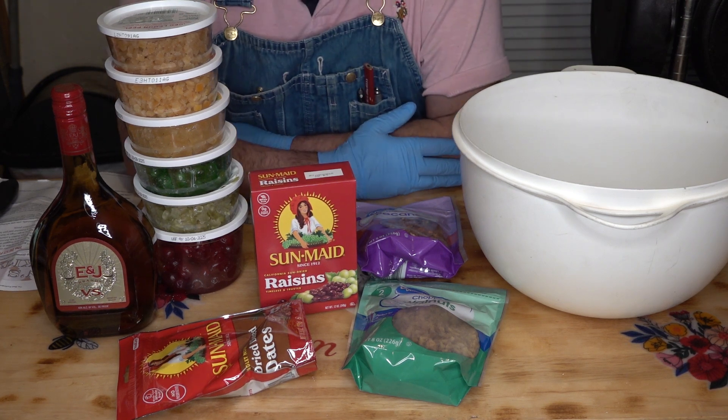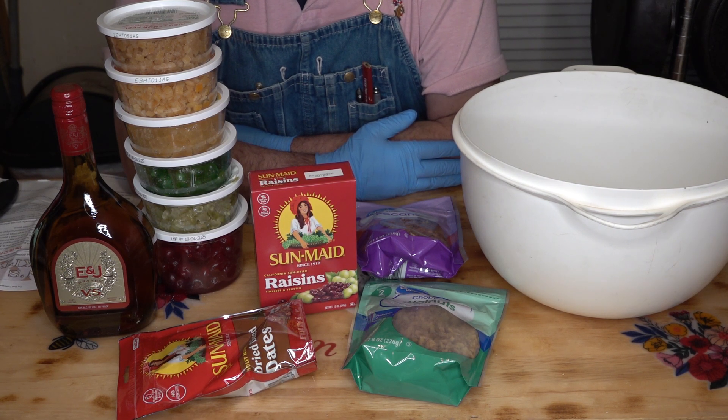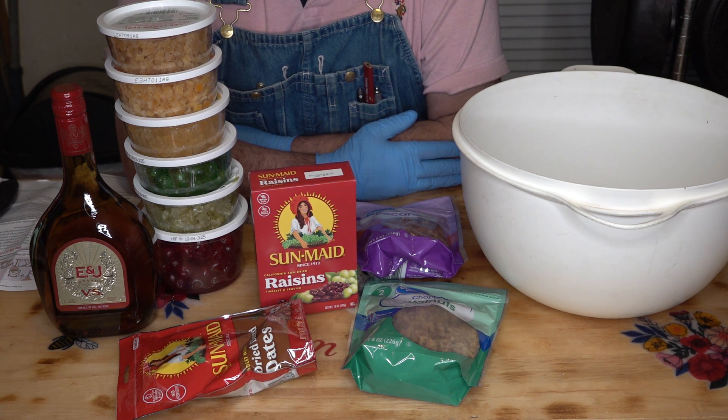By popular request, you guys wanted to see me put together my fruitcake, even though I'm not freeze drying it, so I'm going to do this video. I'll try to make it not as boring and as long as possible. We'll just kind of shorten it up and show you the steps, and I'm going to make some fruitcake.